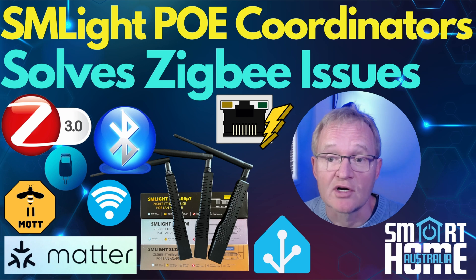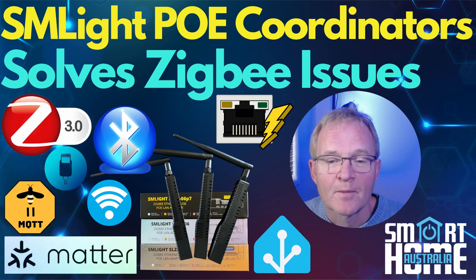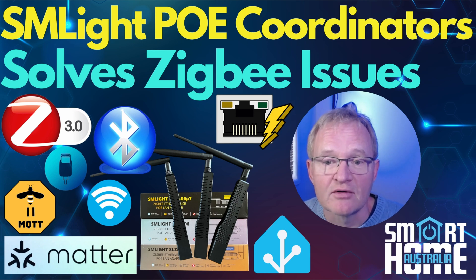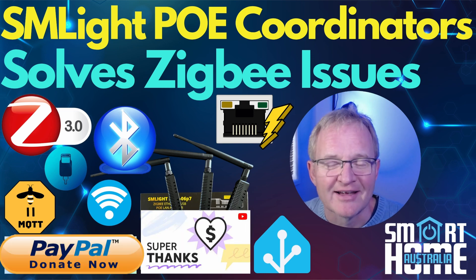And finally, the giveaway for the channel's Australian audience. Make sure you are subscribed, like the video, and leave a comment as to how you would use your SL-ZB06 ZigBee PoE coordinator from SM Lite in your smart home. Make sure you include the hashtag #SMLite in your comment. I'll do a draw in a month's time and announce the winner in the community posts. Good luck everybody! I hope you enjoyed the video — if you did, hit that like button, comment, and share. Subscribe or become a channel member for early access to material and other perks. And if I've helped you make a purchasing decision, maybe a Super Thanks or a PayPal donation would be appreciated!